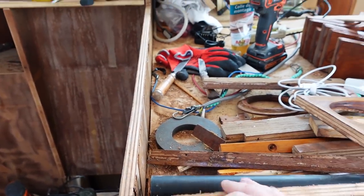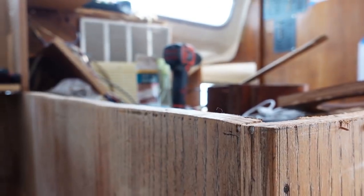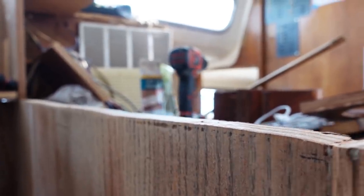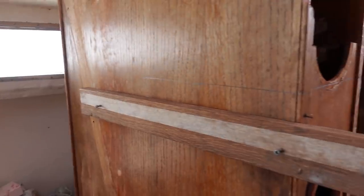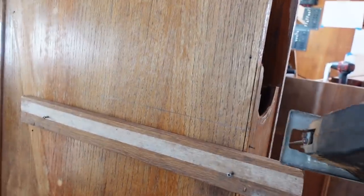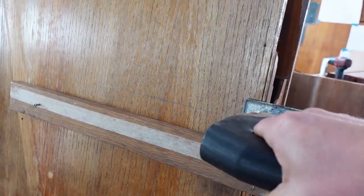I've got a load of advice from my dad because I wasn't happy with my cuts — they'd probably look fine with trim but I'm not happy with them. My dad suggested temporarily screwing in a little guide so the jigsaw can just rest on here and get a nice straight cut.